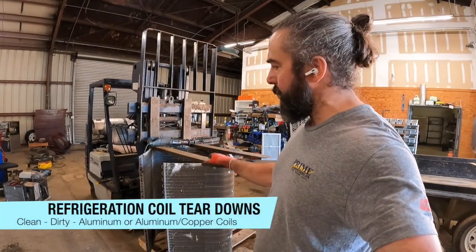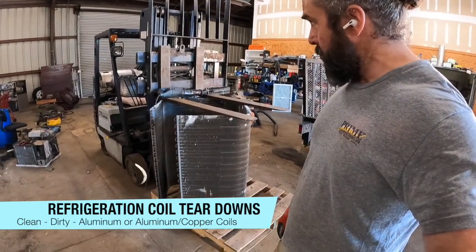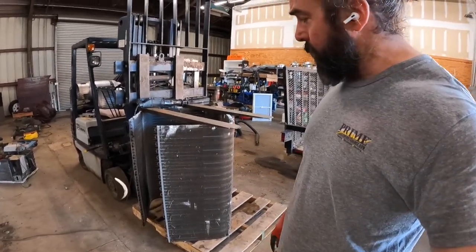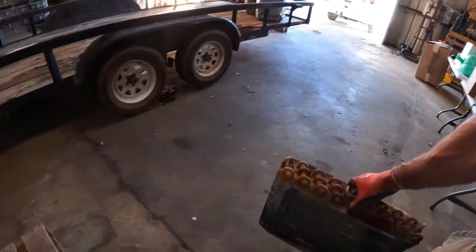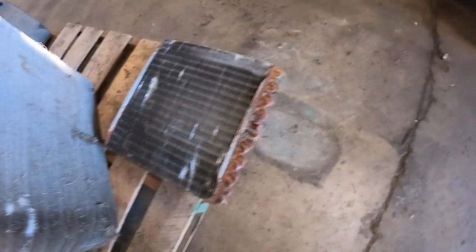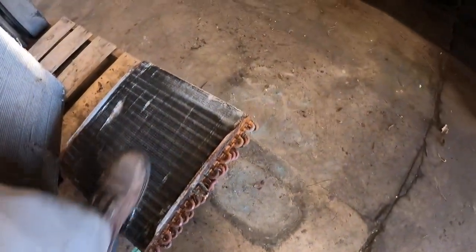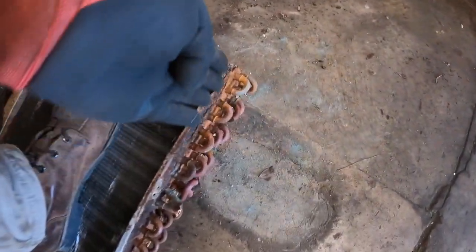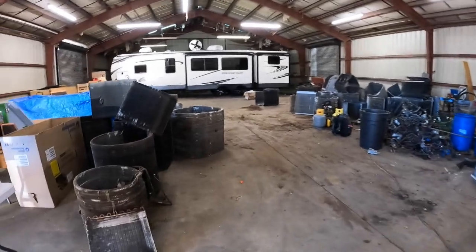We've got the setup here — something we've put together over the years since we got a forklift. We used to have to put a coil down on a brick or pallet where it's elevated up off the ground and then stand on it, or have somebody stand on it, and use the saw to cut while somebody's standing on it. I don't want to have arthritis at 45.